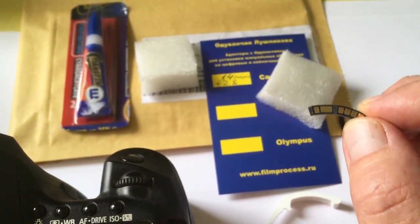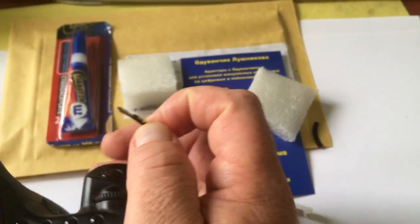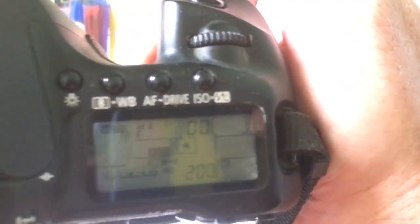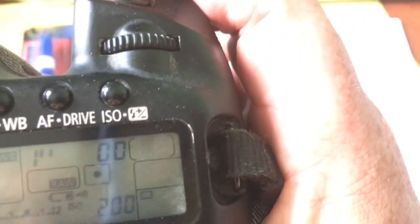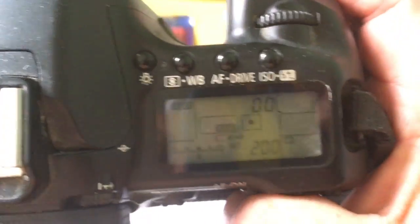How to check the chip? Attach the chip to the contact of your camera. First, turn on the camera without the lens. Look, the camera is on. Second, set the camera to AV mode.